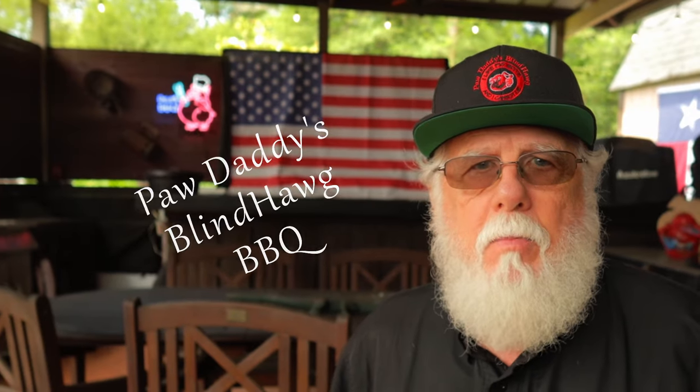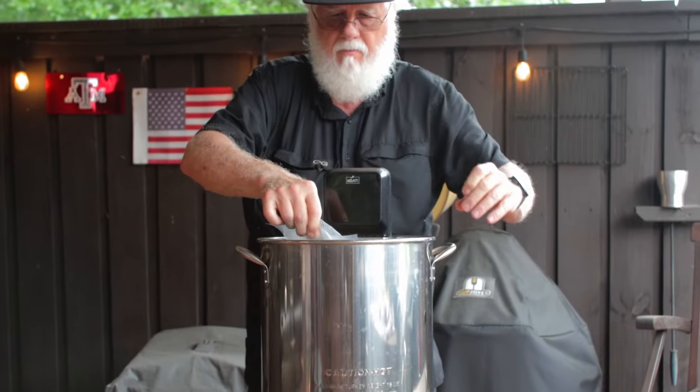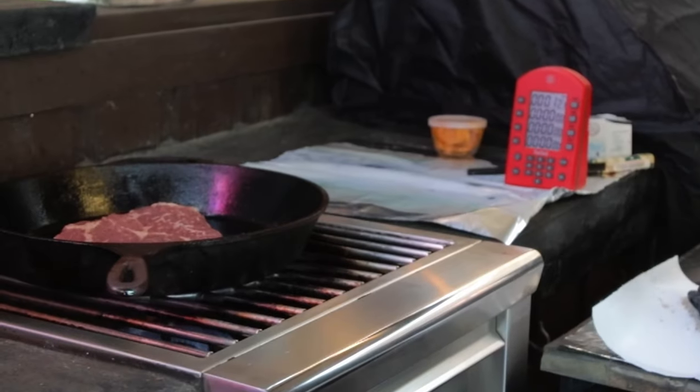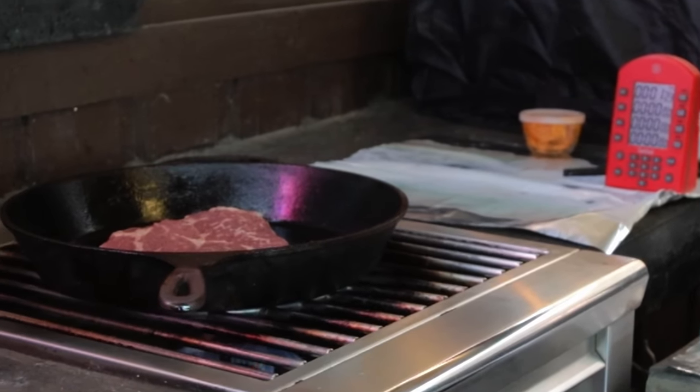I'm Paw Daddy from Paw Daddy's Blind Hog BBQ. Today I'm giving the chuck steaks another try. My first attempt was cooking them at 135 degrees Fahrenheit in the sous vide for 12 hours and then finishing them searing in a cast iron skillet, but they were pretty tough, so I've got to give it another shot.